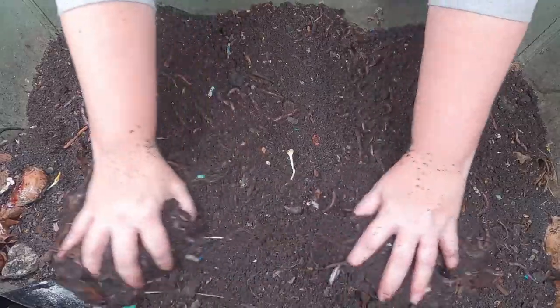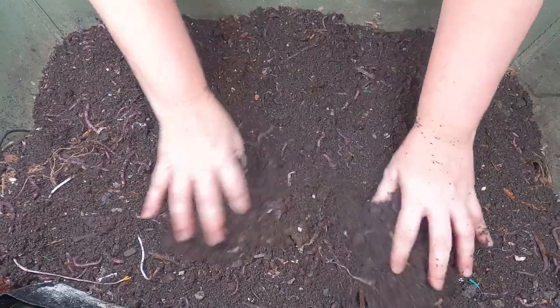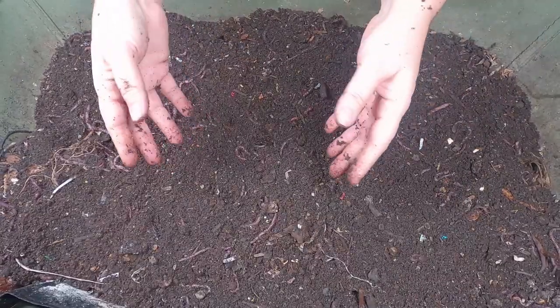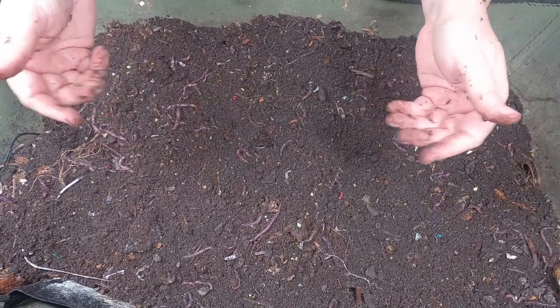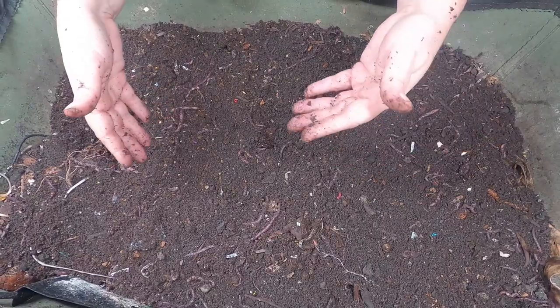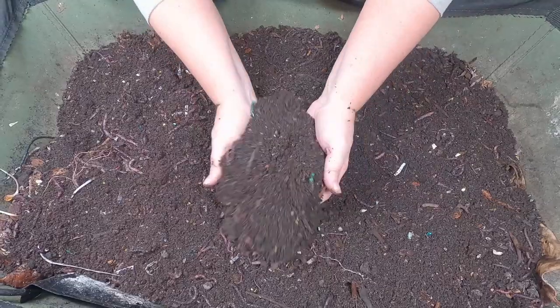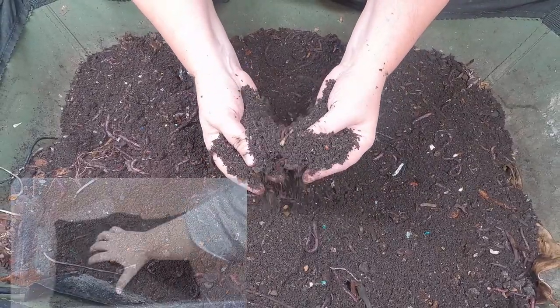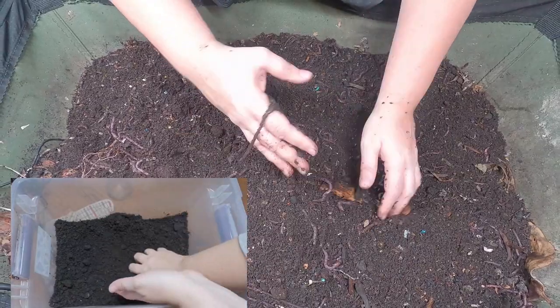People were asking me, am I going to continue to feed them paper bedding? And the answer is yes. I definitely need to utilize them for their ability to plow through carbon sources. So today they will be getting not only what I'm going to consider their normal food, which is the cow manure as well as the worm chow.